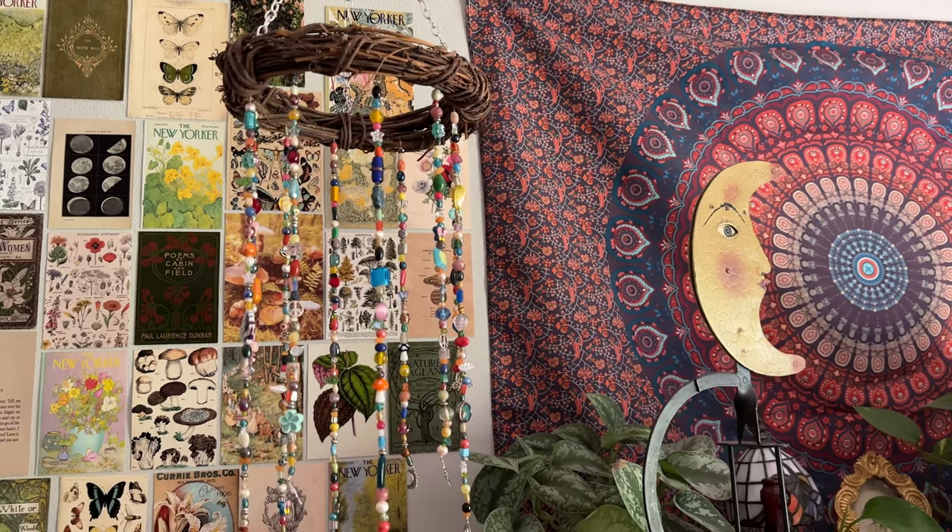Hi friends, welcome back! Today I'm going to show you how to make this really pretty beaded chandelier. I had a video showing it on my TikTok and you guys were like, 'Oh my gosh, show me how to make that!' So I'm happy you're here — let's go make one.